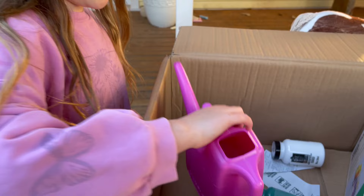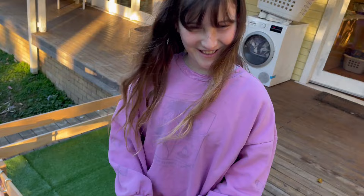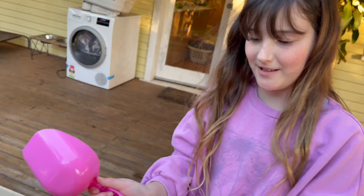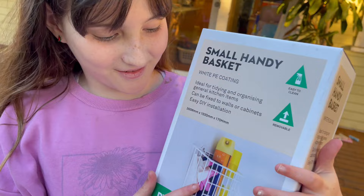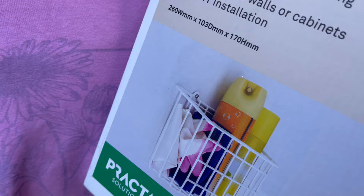This is to water the flowers. And these are to scoop her food so I can put it in her bowl — and also to scoop up her poo. We're going to get my dad to attach this basket and nail it onto the fence, and we'll put all the grooming stuff in it. Lastly, we got some poles for her to do pole work, some paint, and some paintbrushes.